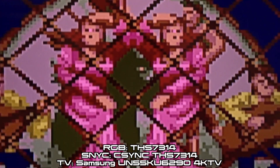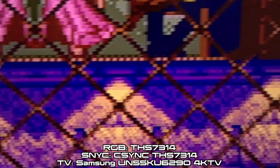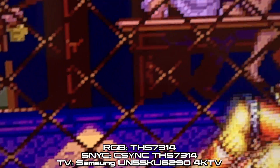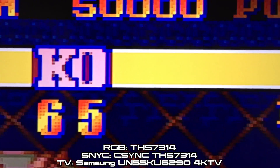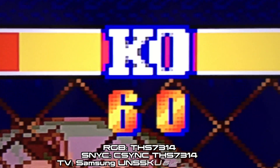The best combination turned out to be the THS7314 for RGB and a THS7314 amping CSYNC for sync. This combination yielded the least amount of noise and no gel bars. The yellows and greens were usually the places where you would see evidence of gel barring on the other examples. Honestly this is probably the cleanest video I've seen coming out from the Framemeister in combination with this TV.